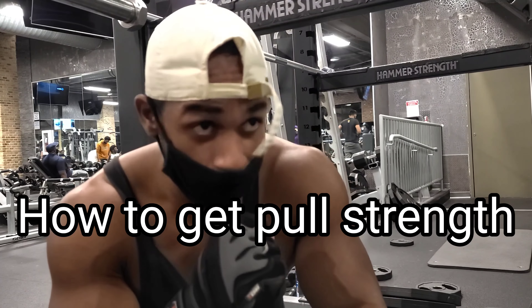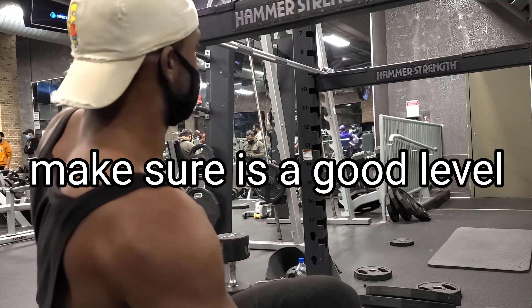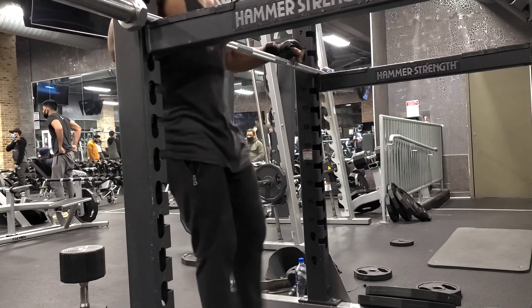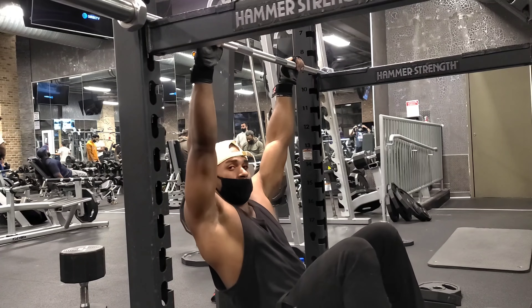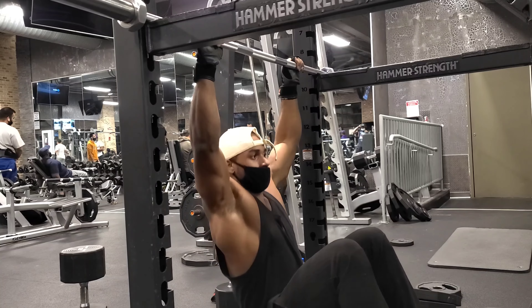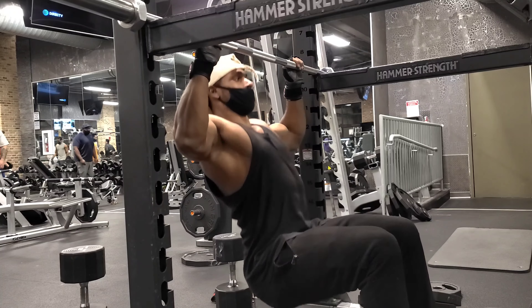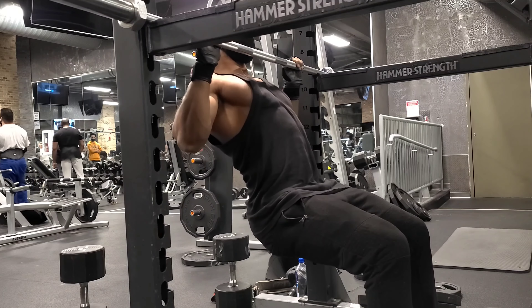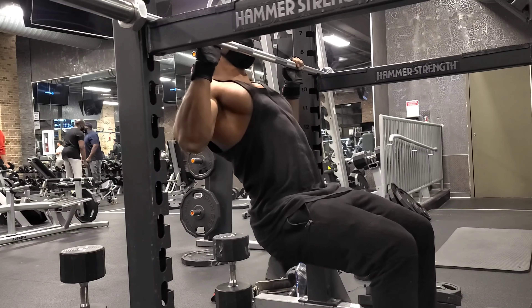The first thing that you're going to do is grab this side of the bar and see the form. The second thing that you're going to do is grab this side of the bar and see the form.